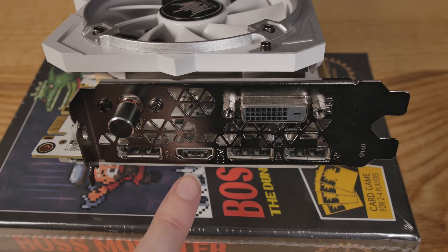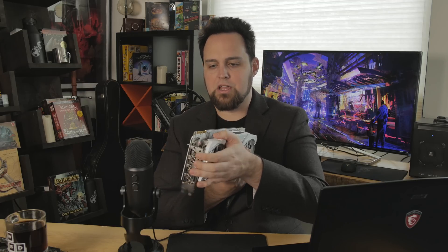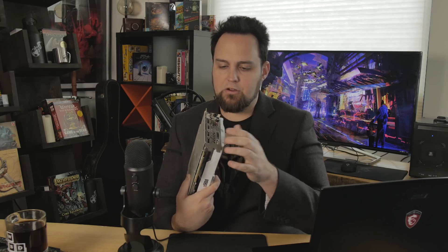This thing is three slots pretty much, or two and a half, but it's going to take up three slots. And then this button on the back is a little bit difficult to get installed in some systems because it's going to mess with your brackets in the back. I had to kind of bend the case a little bit to put this into the system. So that's sort of a strange spot.